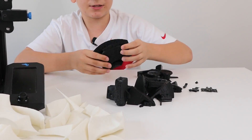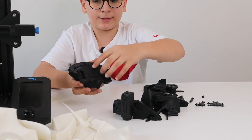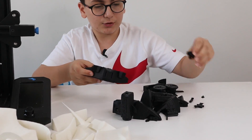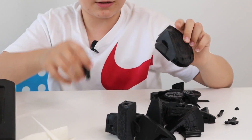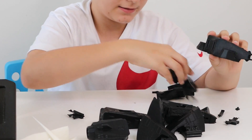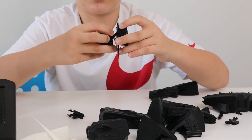Now let's get into putting it together. As you can see, this is the entire back part of the Millennium Falcon — this is where you put the landing gears. You have to connect it in, and these are the pieces for the landing gear in the back. This is how it's supposed to look like, but we'll put it there for later.